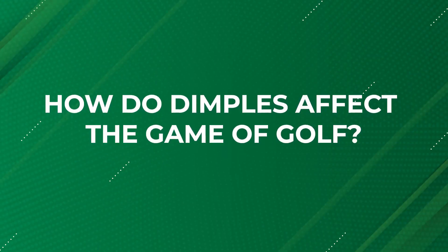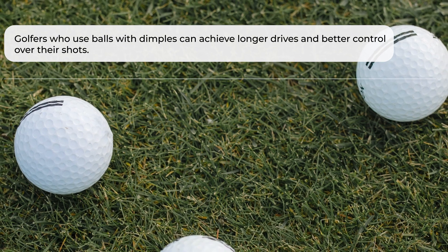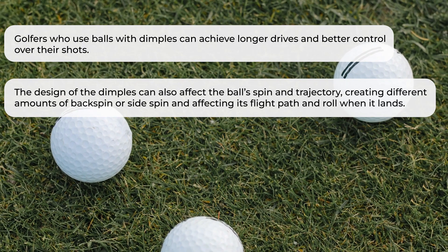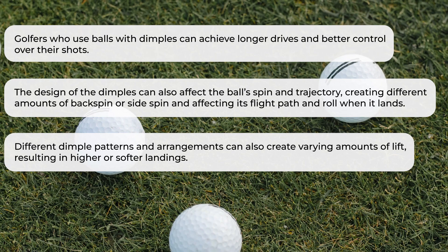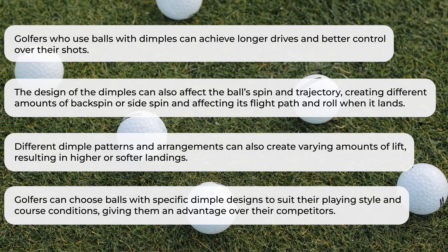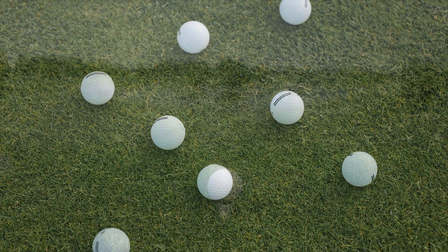How do dimples affect the game of golf? Golfers who use balls with dimples can achieve longer drives and better control over their shots. The design of the dimples can also affect the ball's spin and trajectory, creating different amounts of backspin or side spin and affecting its flight path and roll when it lands. Different dimple patterns and arrangements can also create varying amounts of lift, resulting in higher or softer landings. Golfers can choose balls with specific dimple designs to suit their playing style and course conditions, giving them an advantage over their competitors.